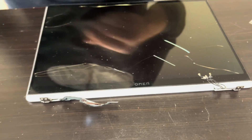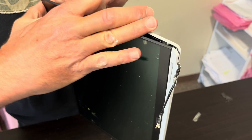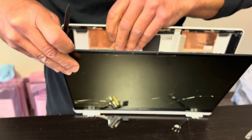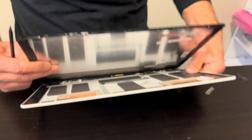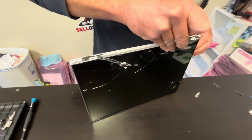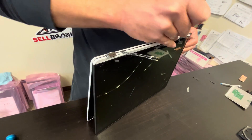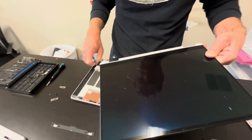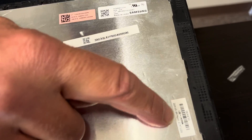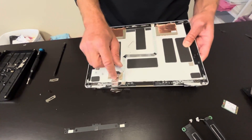And here we have our screen — let's see if we can disassemble it. Once you disconnect all the clips, you can take out the LCD. That's our screen, and here we have the part number. That's our back cover with the hinges, the video cable, and the webcam.